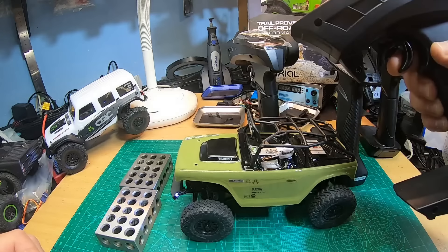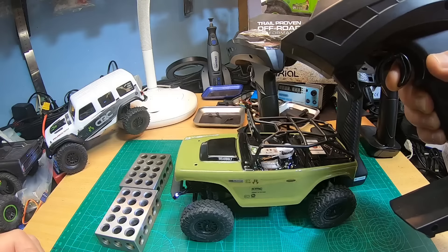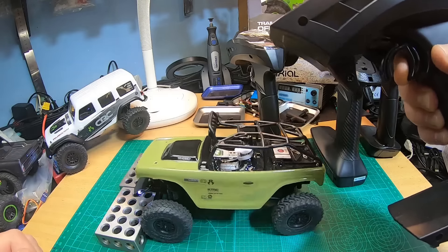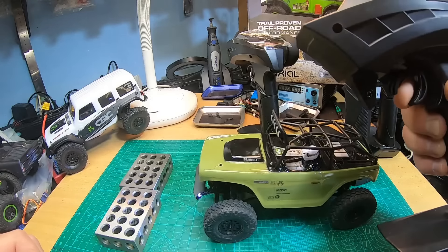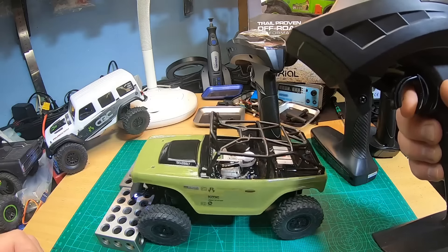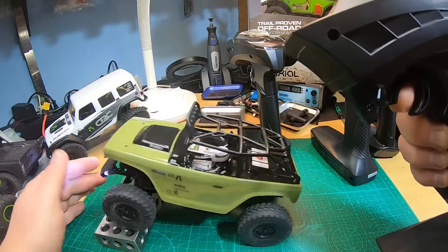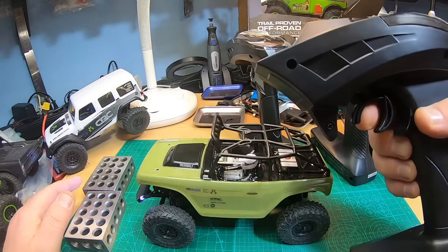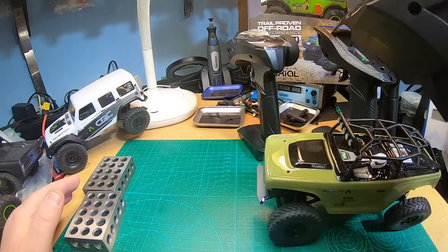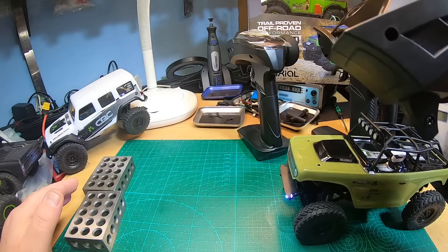Now let's check the FuryTech Lizard in brushed mode — throttle calibrated by Bluetooth app. I have to pull much much more until it starts, but it's absolutely silent and you can crawl slowly. However — and I know this because I already intensely tested these — in reverse you do not have the same nice low-speed modulation and control as in forward direction.